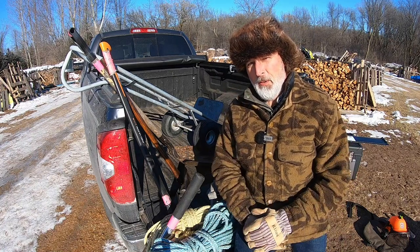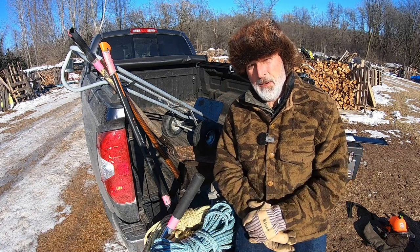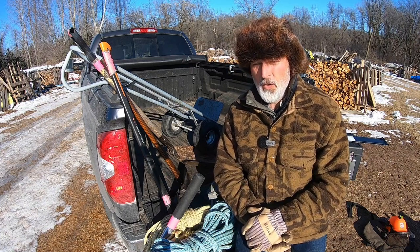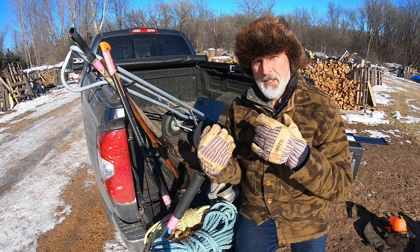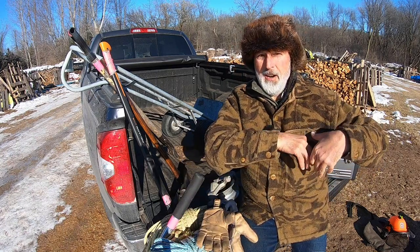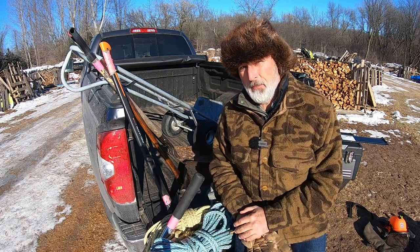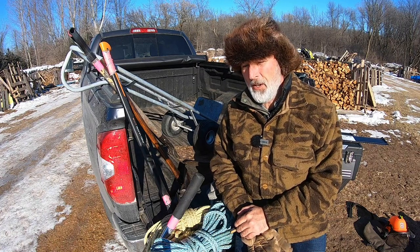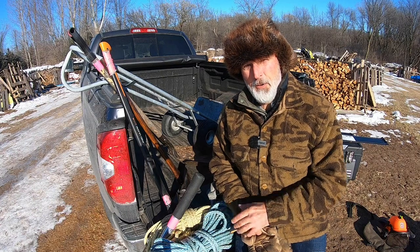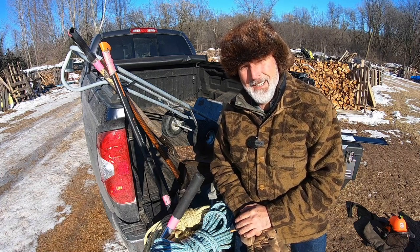Obviously I take my truck, and almost always my dump trailer. Yesterday I cut a full cord in an hour and a half, drove right to the wood, threw it in the trailer, and brought it home. And the most important thing I almost forgot: take your phone, always charged. You never know when you need it for a breakdown, an injury, or coordinating with someone bringing you equipment. That's everything — thanks for watching, hit like, subscribe, and share. Get outside and get cutting!